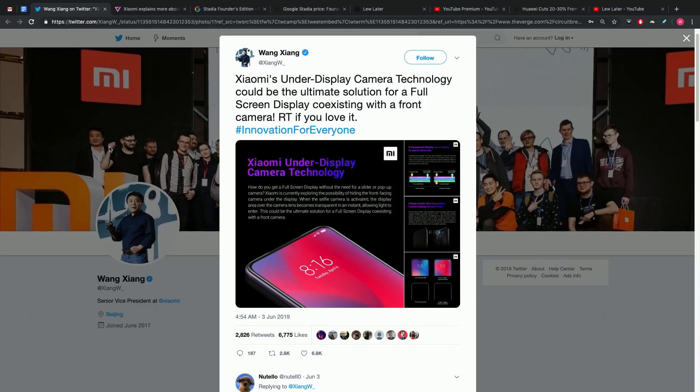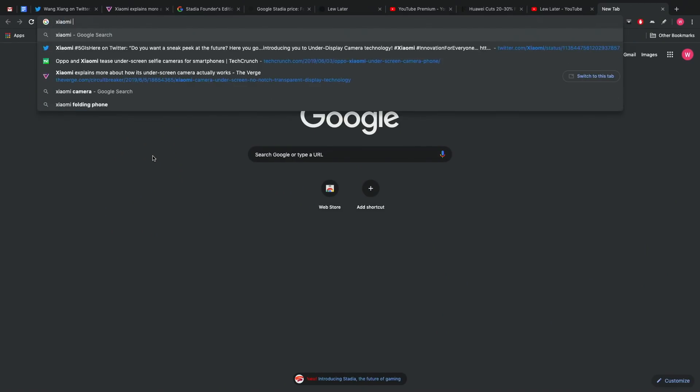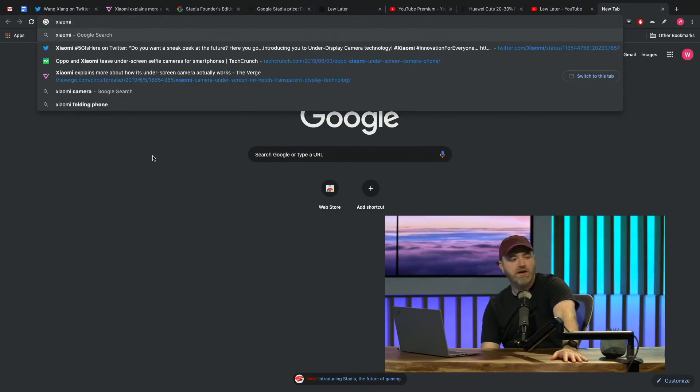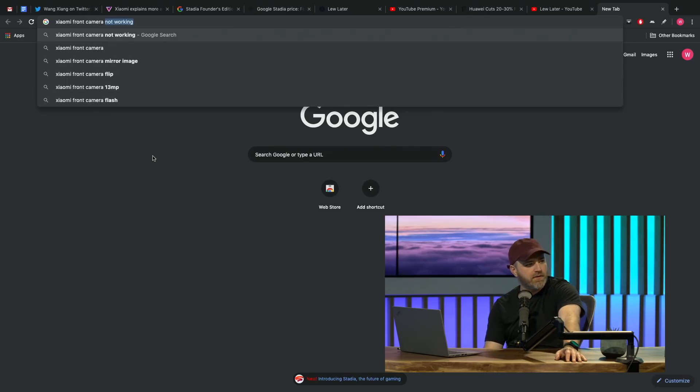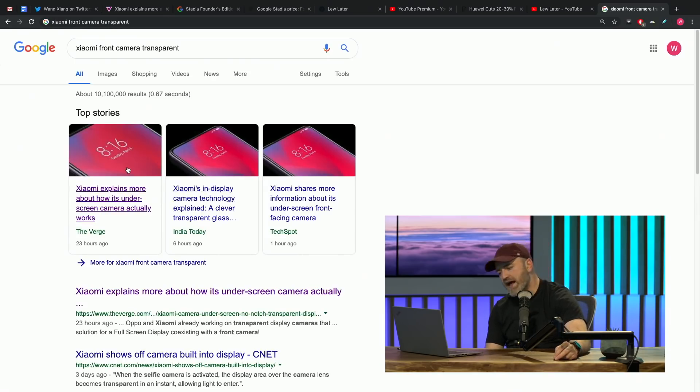On a brighter note, Xiaomi explains more about how its under-screen camera actually works. We talked about this recently — this futuristic approach to the front-facing camera. We had these ugly notches going on forever, a big topic of conversation. Of course, they're gone now. They hid it beneath the screen. The future is now.